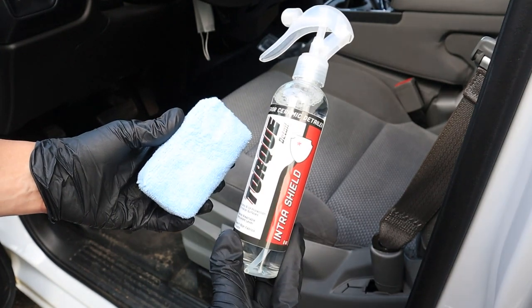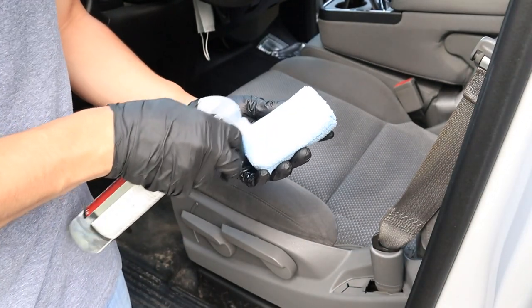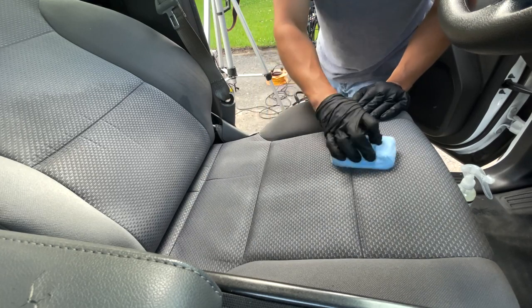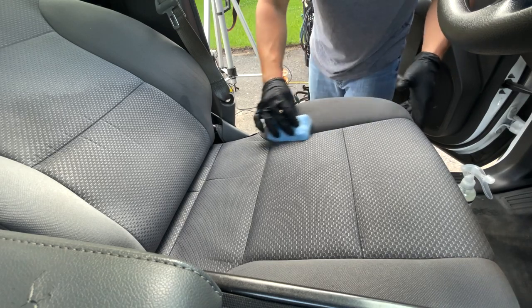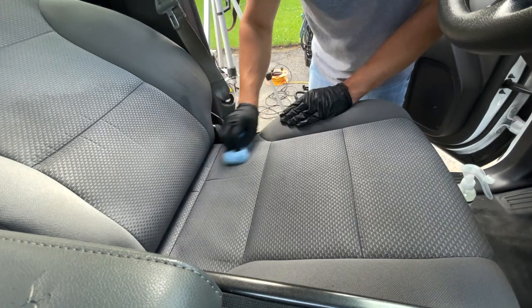Now it's time for the protection step. We're going to be using IntraShield, which is going to leave behind some ceramic protection. We simply apply it to our microfiber applicator and begin to spread the product onto our fabric. Leaving behind that ceramic protection, our seats should now be a little more stain resistant and a lot easier to clean the next go-around.